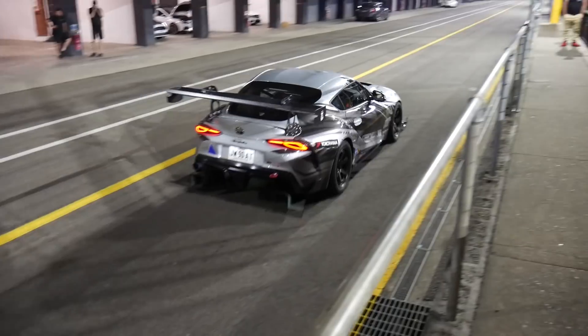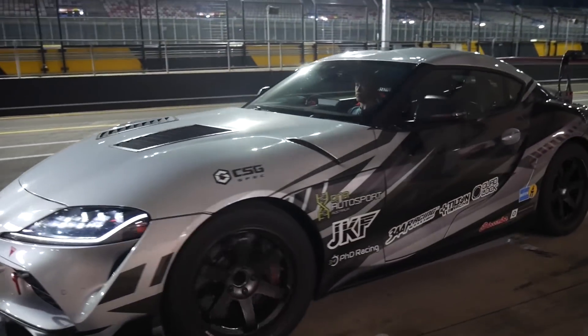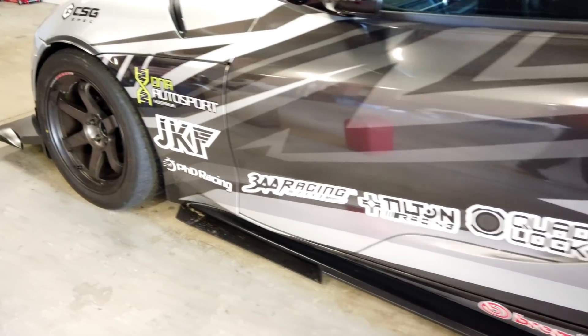In terms of the suspension, what are we running here — what's different compared to factory? Yep, so from the beginning we knew that this was going to be an aero project, so suspension is done by DNA Auto Sport. They started the car with SPL adjustable arms at all four corners, just to make sure we can get the alignment and the adjustment and we don't have to redo everything every time we make a step up.